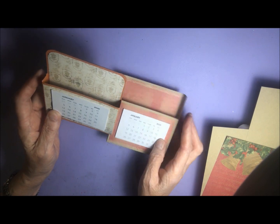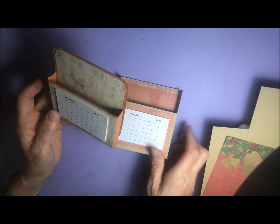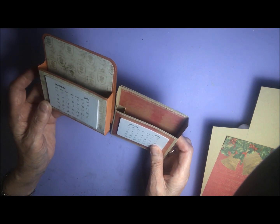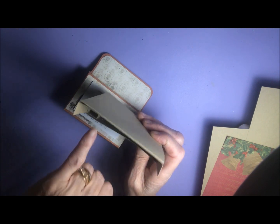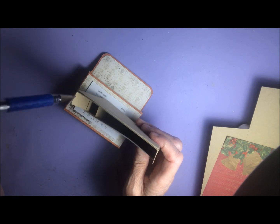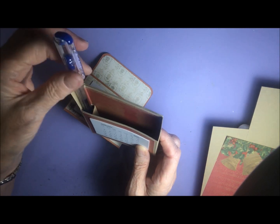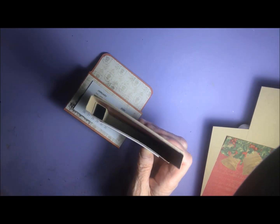I'll do this one first — it's a little bit simpler. They still only take a few minutes each. This one has actually got a little pen or pencil holder inside, and it's so simple to do. That's what we're making, and I'll get started.